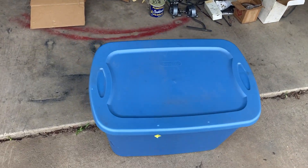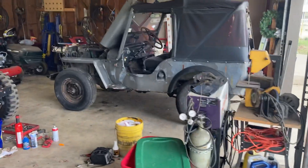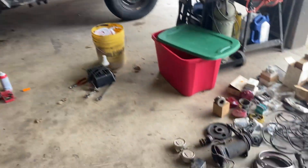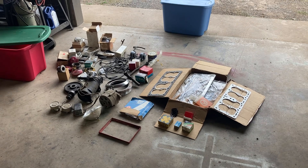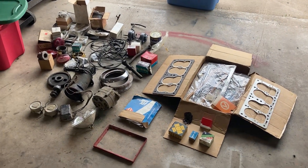As I promised, I'd go through the mystery bins. I had two big bins that came with this Jeep, and I need to start ordering parts, so I wanted to look through them first. Nothing earth shattering, but also some usable stuff.